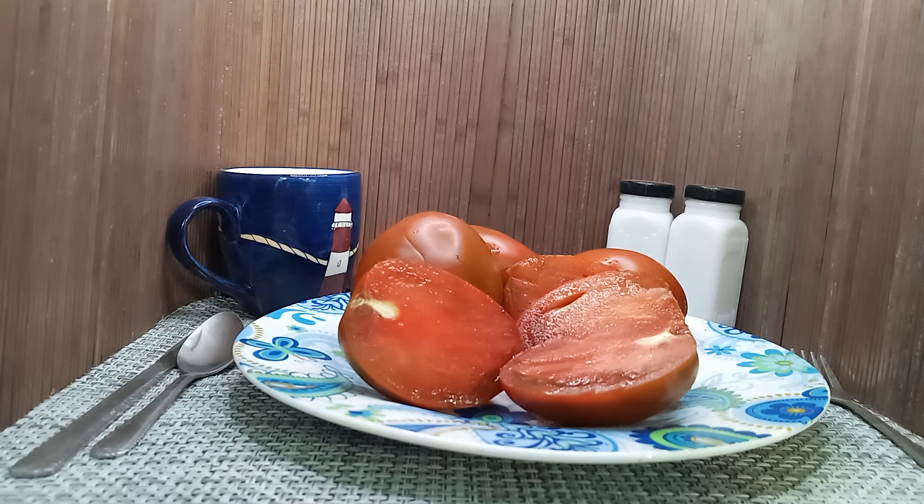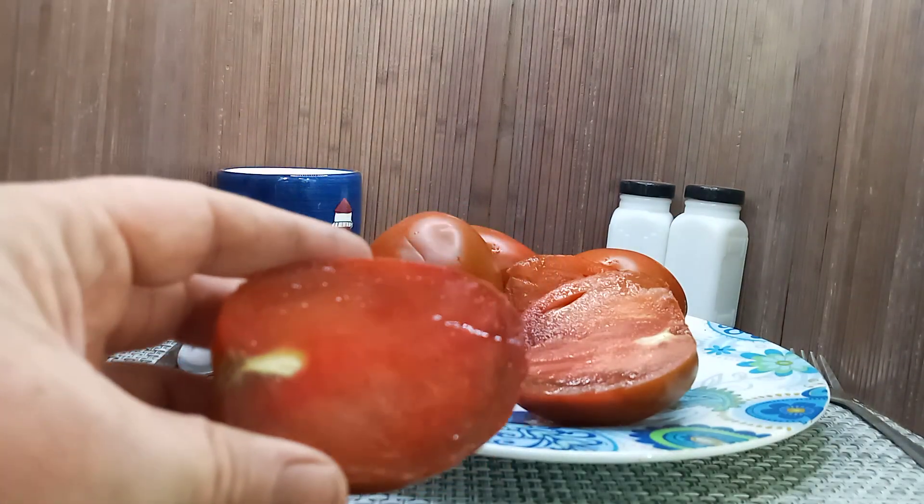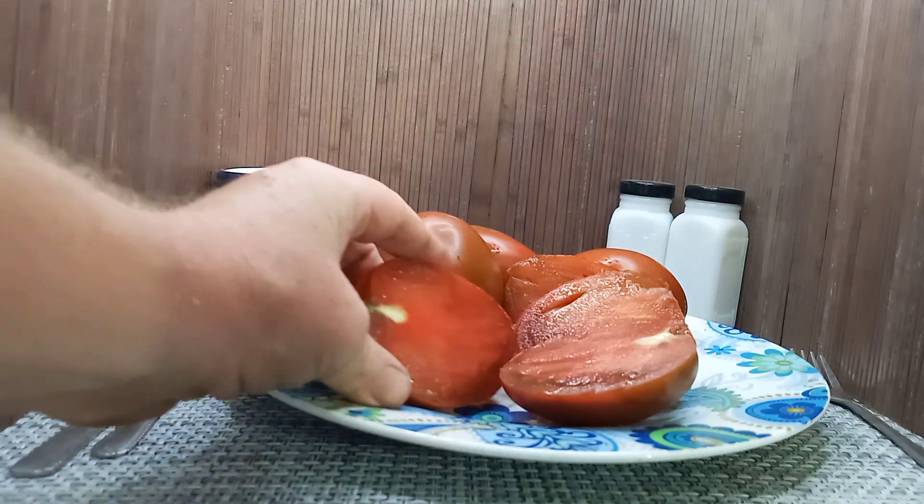Hello everyone, this is Sean from Bounty Hunter Seeds and what we have here today is Dwarf Aussie Drop Tomato. This is created by the Dwarf Tomato Project. It produces these black elongated tomatoes that weigh anywhere from 2 ounces to 8 ounces in size.